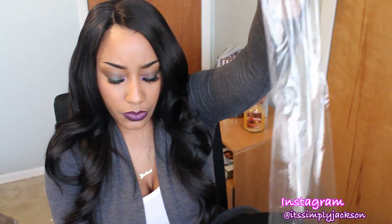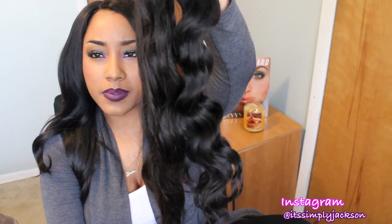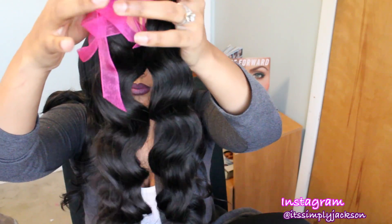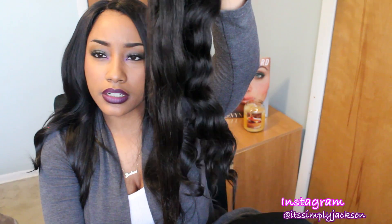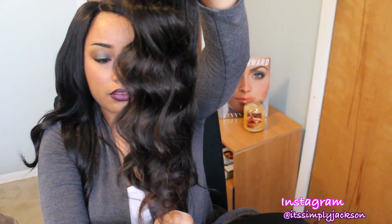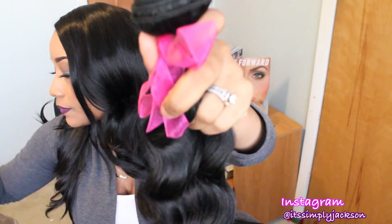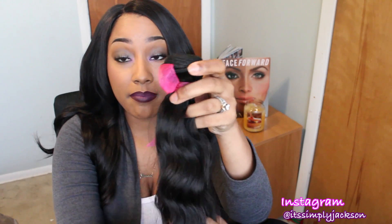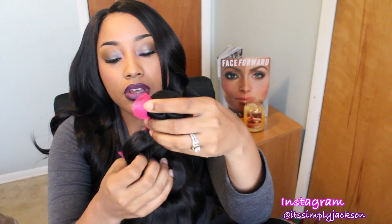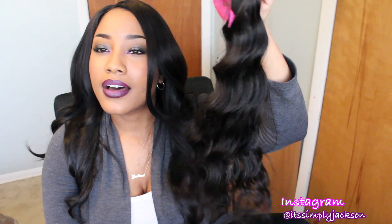This last one is the 20 inch. Good God, it's long. It kind of looks like the 22 inch, so let me stretch them both out - 22 on this side, 20 on this side. They're not the same length, so that's good to know. This hair in this bundle seems a tad bit softer than the other bundles. I know I'm going to give this hair a nice cold washing just to soften it up a bit, but again I do like that coarser texture. It's going to be nice.